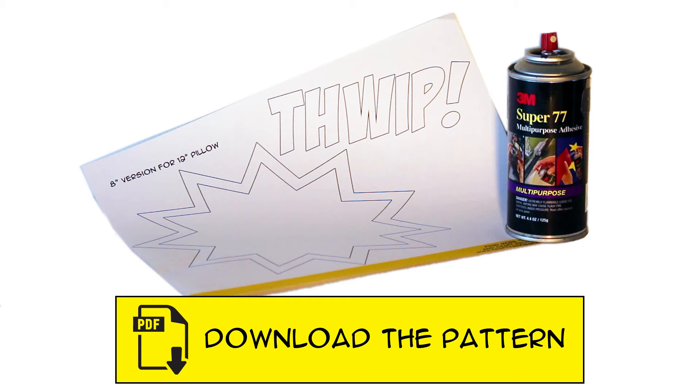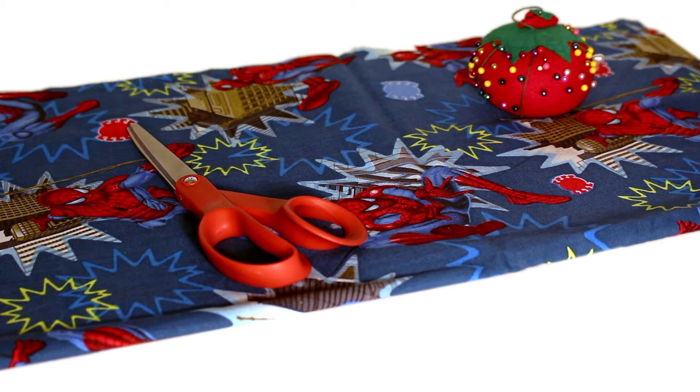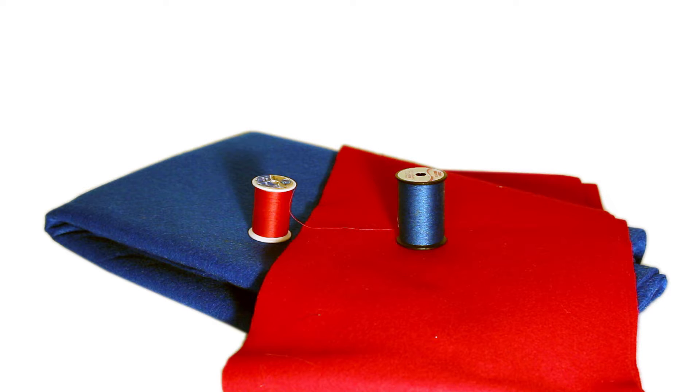Download the pattern from CraftyMcFangirl.com. If you're watching this video on YouTube, that link will be in the description below. You will also need spray adhesive, half a yard of Spiderman fabric and red and blue felt to match.